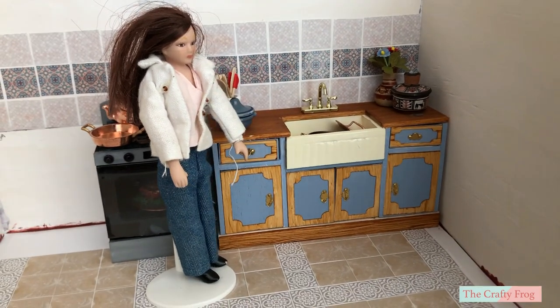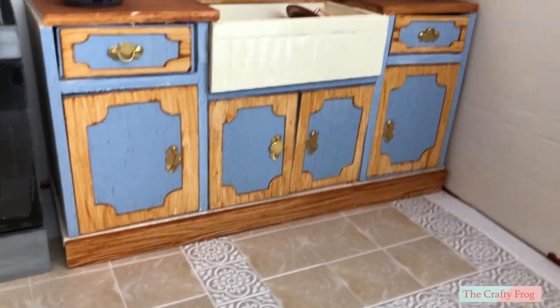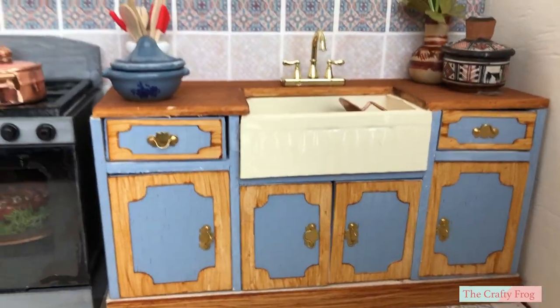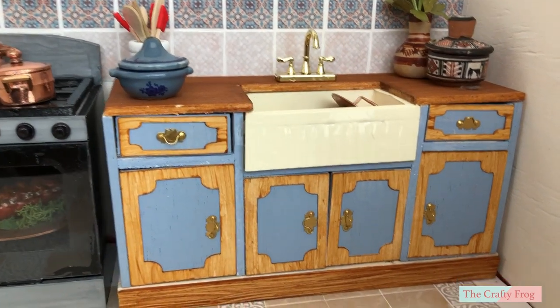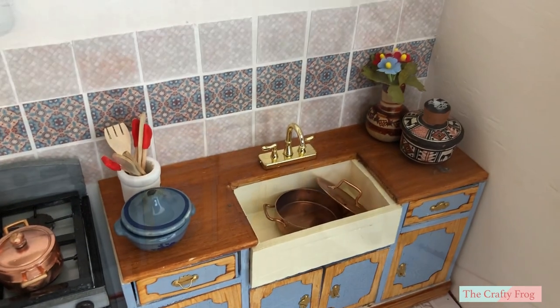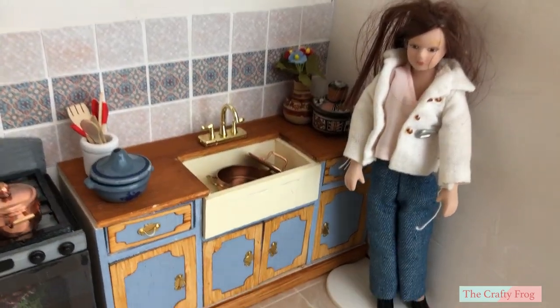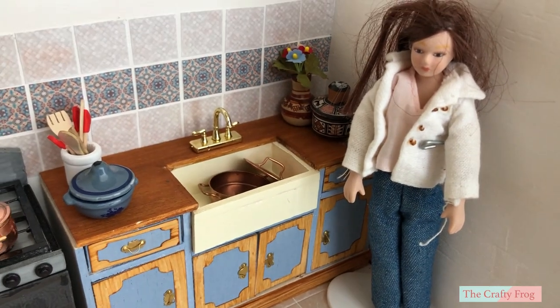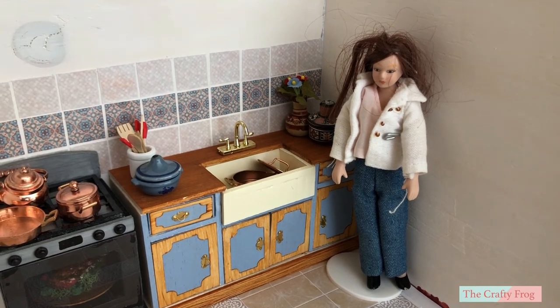Hello! Today I am going to show you how to make an apron sink or countryside sink. The measurement is based on an actual life-size apron sink. This type of sink is much bigger and deeper than the standard kitchen sink. But the kitchen counter is much smaller here, so if you want to make it bigger, you can adjust the length to the size you want. Check the description box for the measurements and materials.